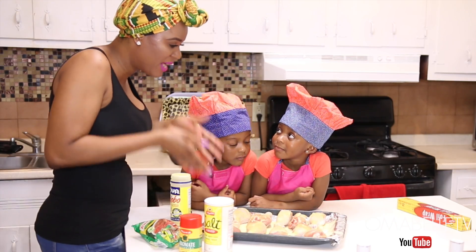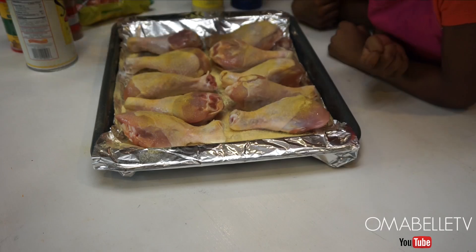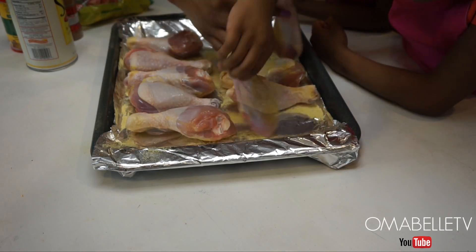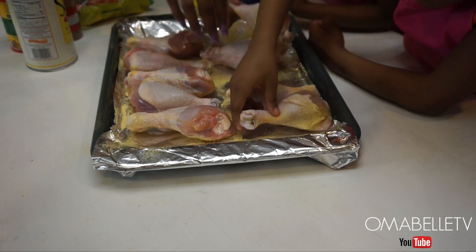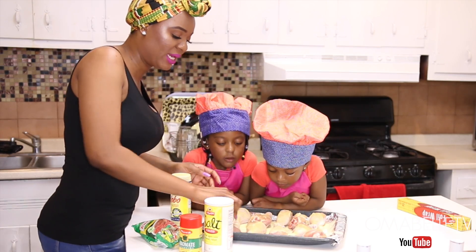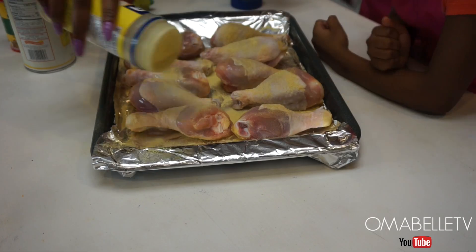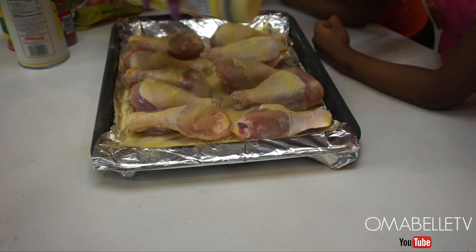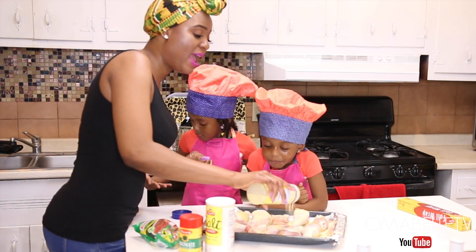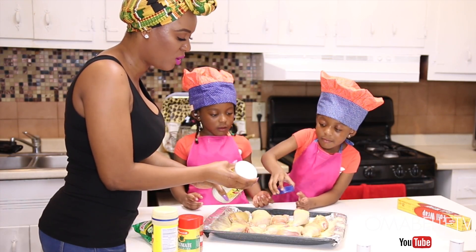Angelique, you are eating the chicken already — it's raw, you can't eat it like this! So hold on, when it's done you can eat. I like to apply the seasoning really, really well. Some people use their hands to scrub the seasoning inside the chicken, but I just make sure I saturate the whole chicken and then turn it upside down to get the other side. Angelique, don't eat the seasoning — oh my god, everything goes into the mouth!